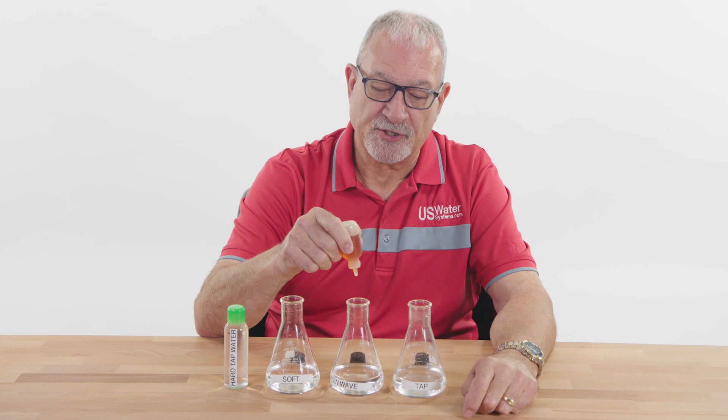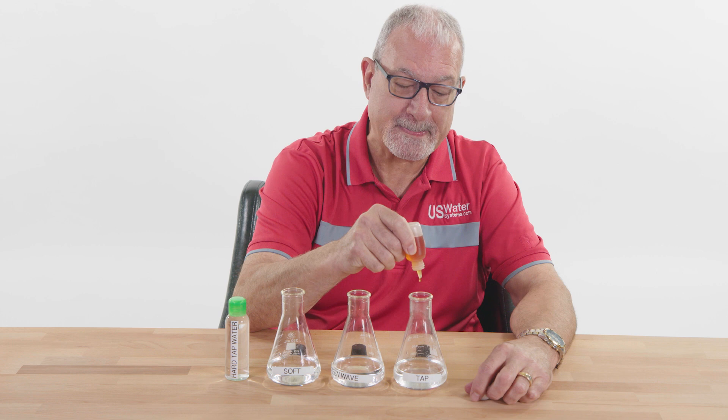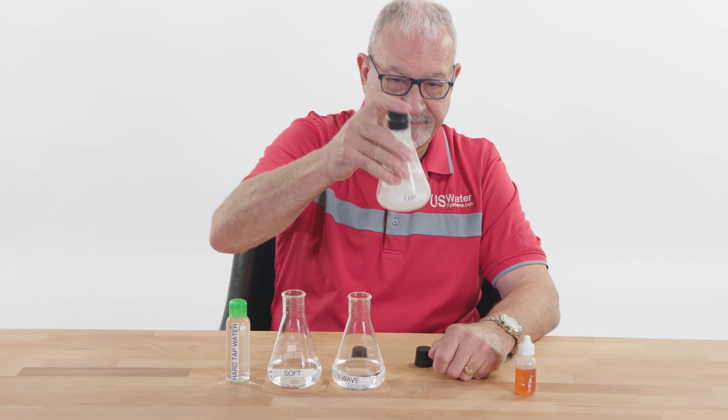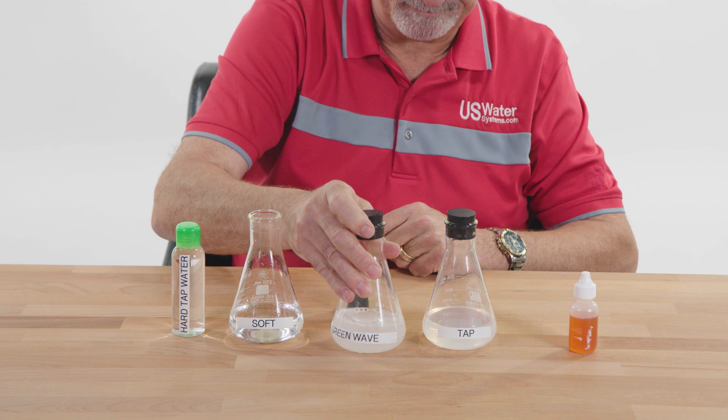So I put $5 worth of soap in each of the three vials. Here's the tap water — I'm going to shake it up. It really didn't get much suds. Now the water through the Green Wave — I shake it up and get a little bit of suds, but not a lot.